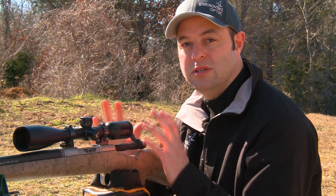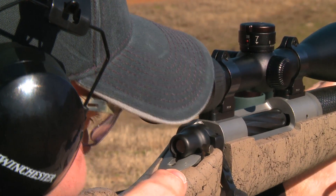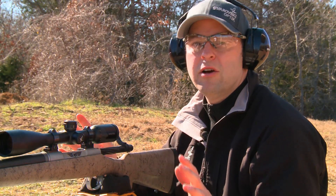We've got everything assembled back together the way it should be, but I like to take one more shot at that 200-yard zero just to make sure the gun is shooting where it's supposed to. Now that we know the turret is fully assembled and shooting dead on at 200 yards, the first downrange distance we're going to try today is 300 yards.